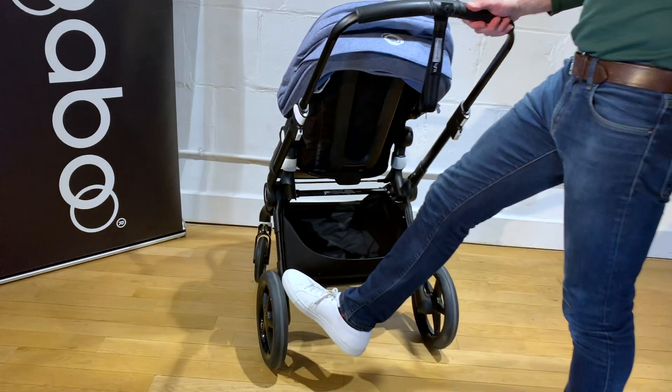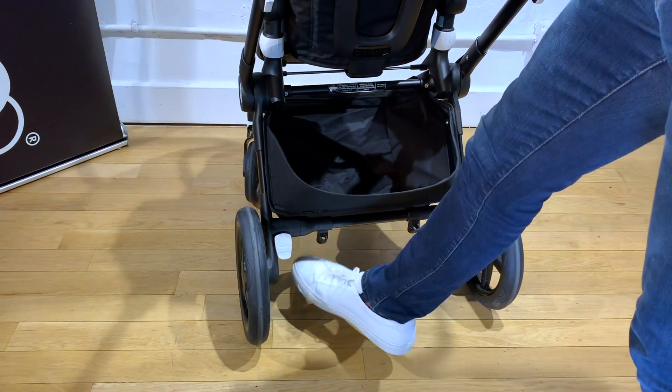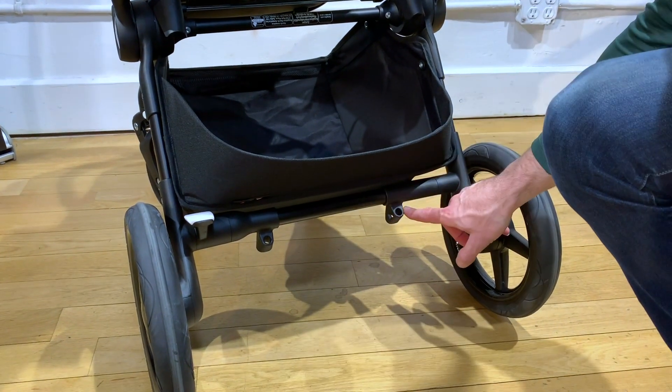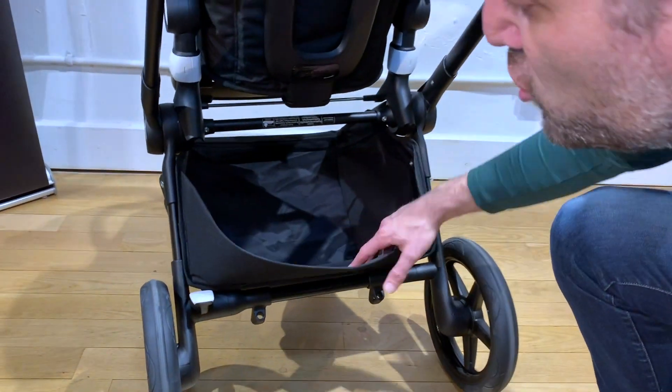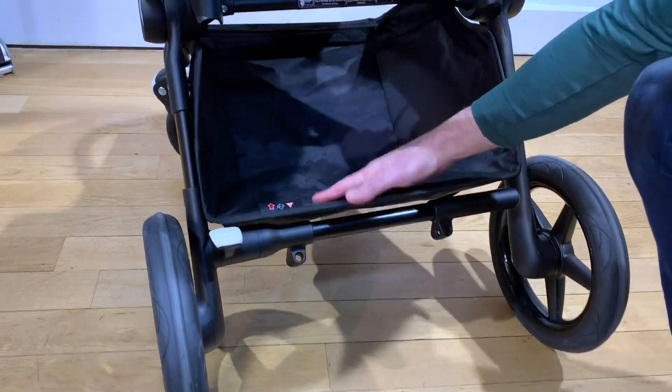The brake is right here on the left. All you have to do is push down, very easily, and lift back up. There are integrated attachment points, so you can add a Bugaboo comfort wheel board. And there's a nice, generous basket, which you can also fold down for easy access if you wish.